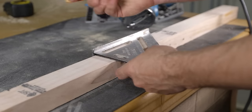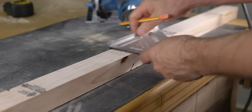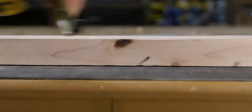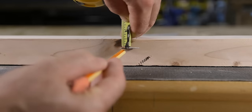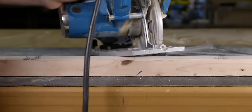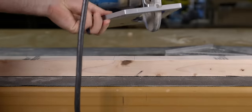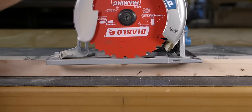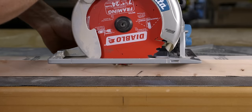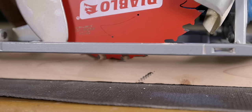To make a rough notch, start by laying out and marking its location on the face of the material. I like to use a speed square to do that quickly. Next, mark out the desired depth of the notch on the edge of the material. To set the blade to the proper depth, loosen the circular saw blade plate and while holding the blade guard up, raise or lower the base plate until the tip of the blade covers the pencil mark.